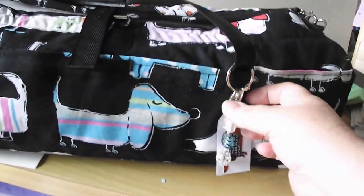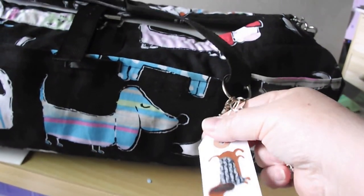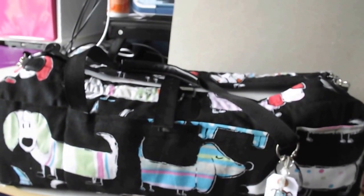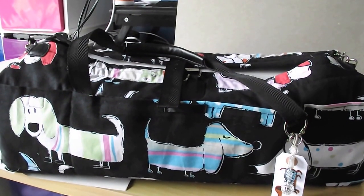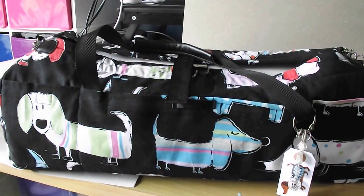If I zoom in here, you'll see she's got a little dangly thing on here, and this one she's made a little dog tag — so if you were going to give it as a gift, that would be absolutely awesome. Your machine would be well protected, it's got some good carry handles on it, and there are three layers of fabric in there, she tells me, so it is definitely well protected.